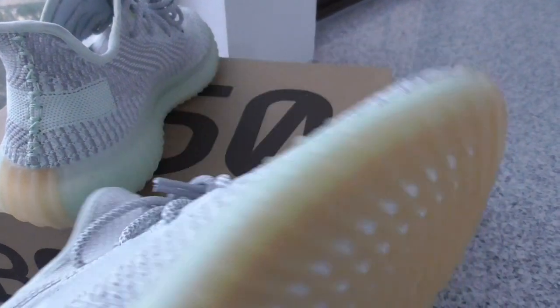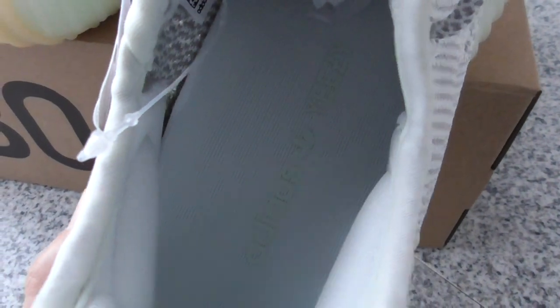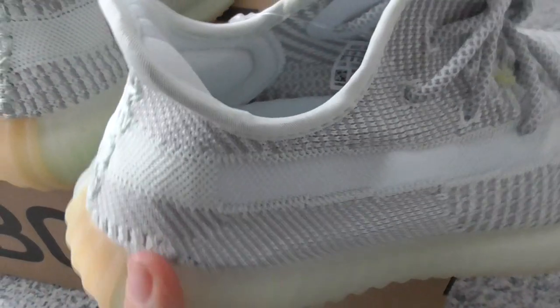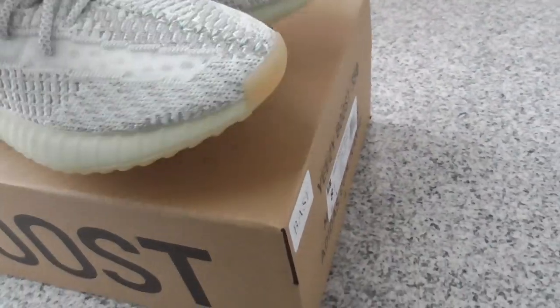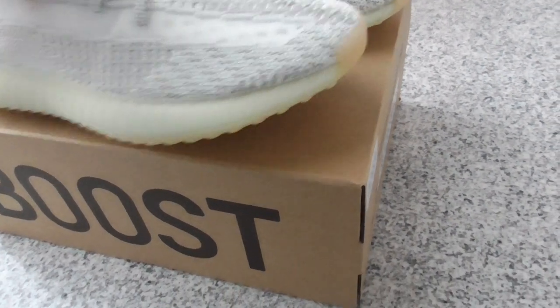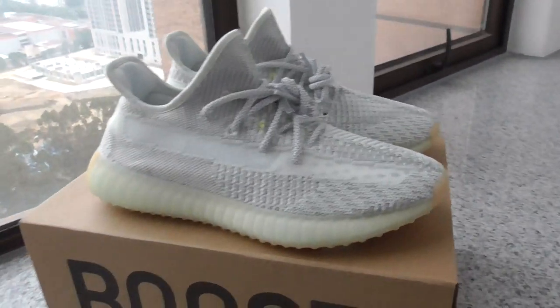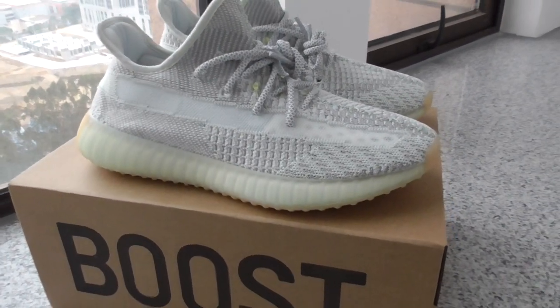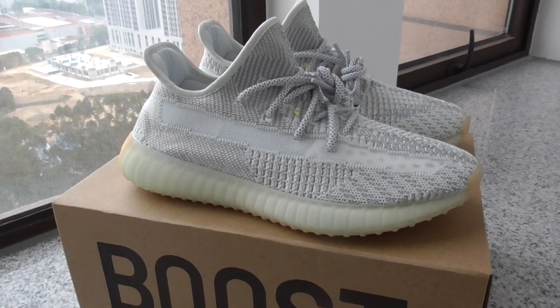On top you've got the Adidas logo, and inside the shoe, the insole has Adidas and the Yeezy lettering. And three stripes on the back side — also 3M reflective. So this is the new colorway of Yeezy 350 V2. What do you think of this color? You can comment below. If you want to get one, please check my website video shop. Thanks for watching — see you next time.